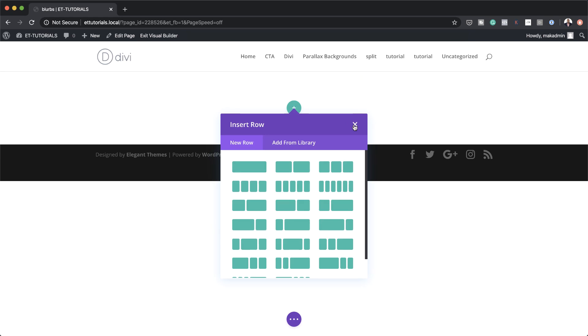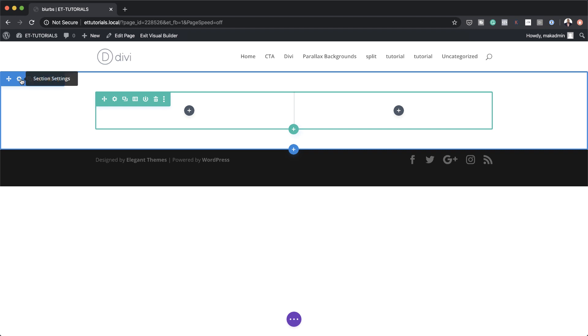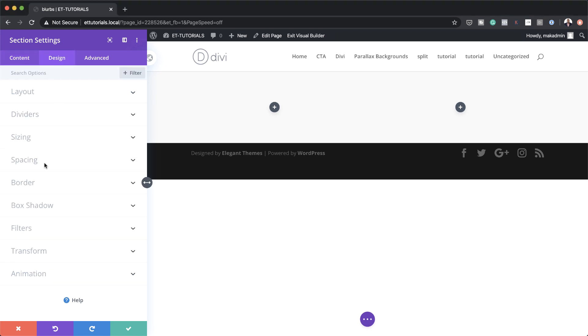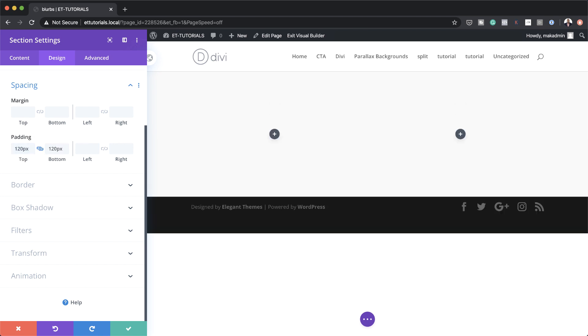Next we're going to add some settings to our background, but first let's add our column structure. I'm going to go ahead and add two equal columns and then go over to my section settings. Let's set our background color by clicking on the plus button and adding my color. If you want to use the exact same colors as I'm using in this tutorial, I will leave a link to the post in the show notes below. Next let's head over to padding and give this some breathing space by adding padding to the top and bottom of 126 pixels.